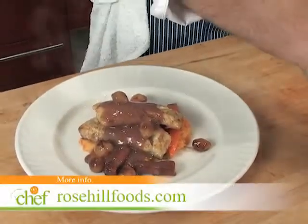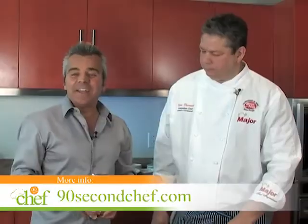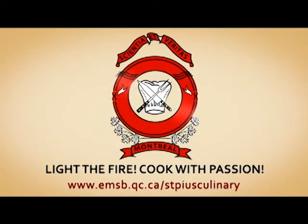Looks amazing, Jean. Visit rosehillfoods.com for details on where you can purchase these fine products, and 90secondchef.com for the complete recipe of fresh water doré in a red wine shallot sauce, courtesy of Chef Jean. 90 Second Chef is sponsored by St. Pius 10th Culinary Institute.